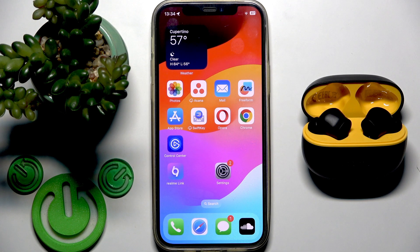Hello everybody and welcome. In this video I am going to answer the question: is the application for your earbuds Realme Buds T200 Lite available for your iPhone?